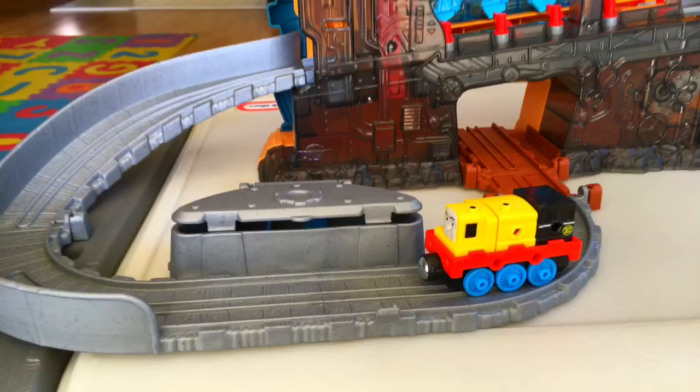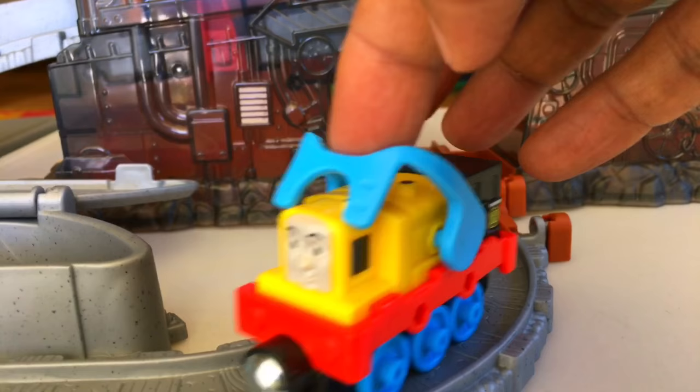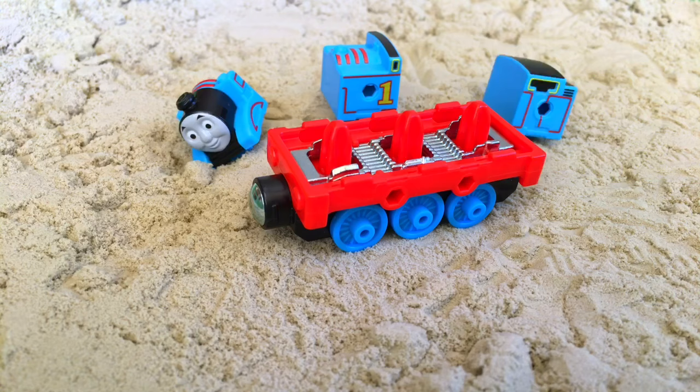Let's do a little transformation here. You can see for the transformation you just put this here, and you can do a lot more other than that. All right, let's go ahead and change the setting — here you can see Thomas on the sand.